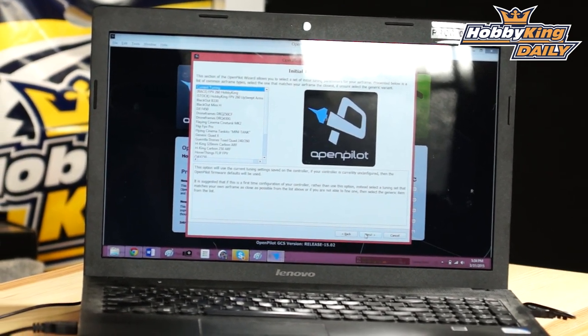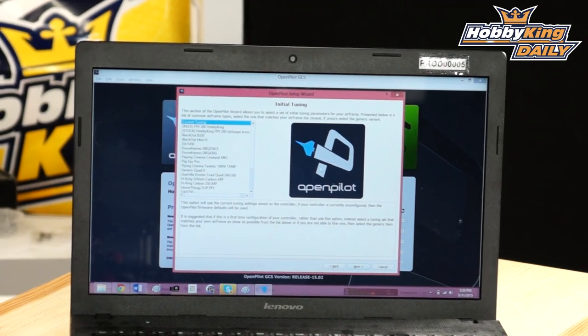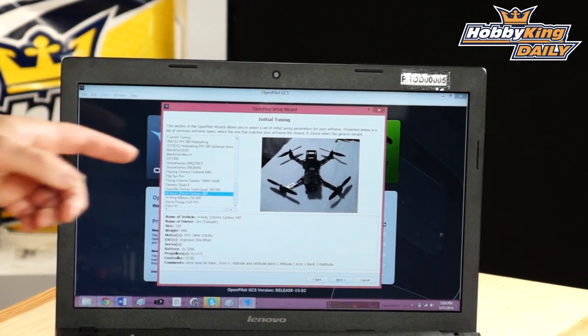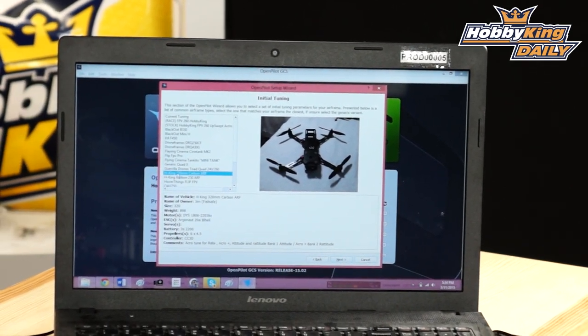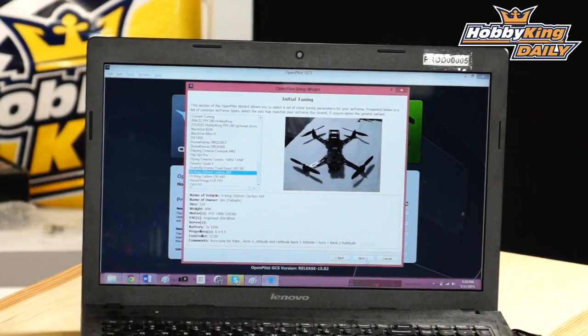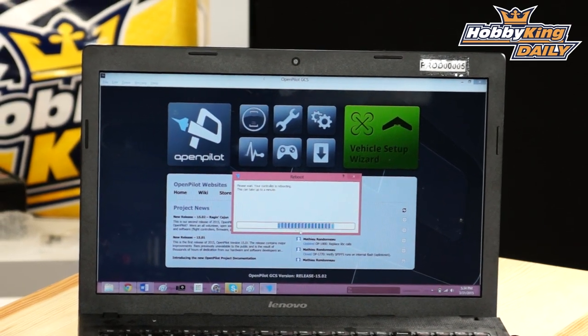This is the magic step. OpenPilot and Failsafe have put these frames up on the cloud configurator — all pre-configured. All you need to do is select the HKing 320 from the dropdown. It shows a picture with all the matching params: props, motors, everything set up. Click next and save. All your PID tuning is done for you. The flight controller reboots and the ESCs reset and rearm.